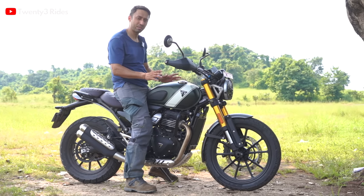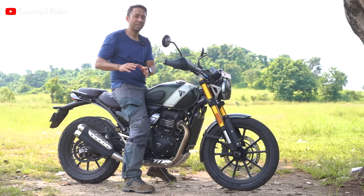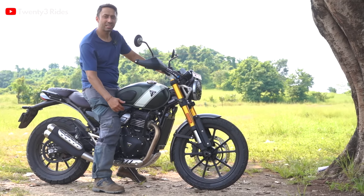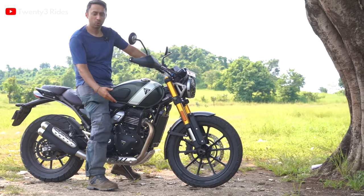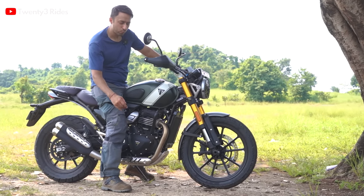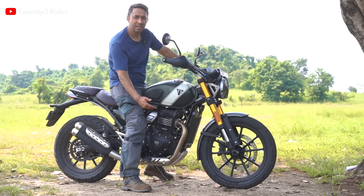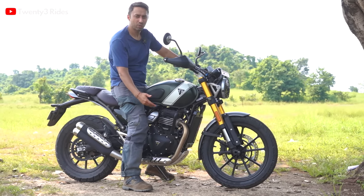I think anyone above 5'6" or 5'7" can manage it, but below that it will be a struggle. With the increased seat height comes increased ground clearance — the ground clearance on the Scrambler 400X is 195mm, which is very decent for its class.